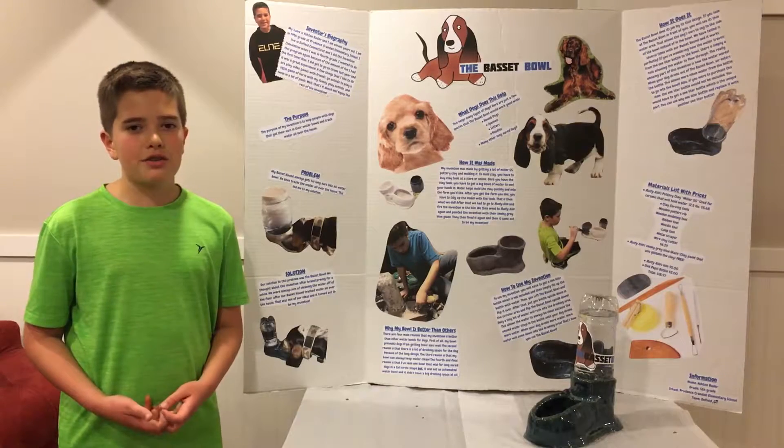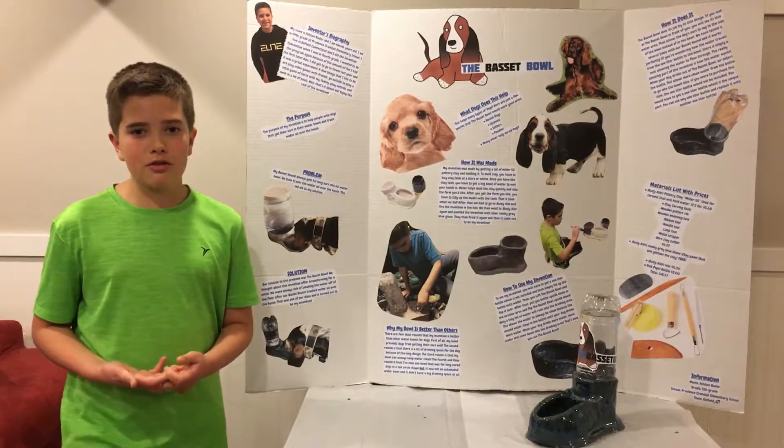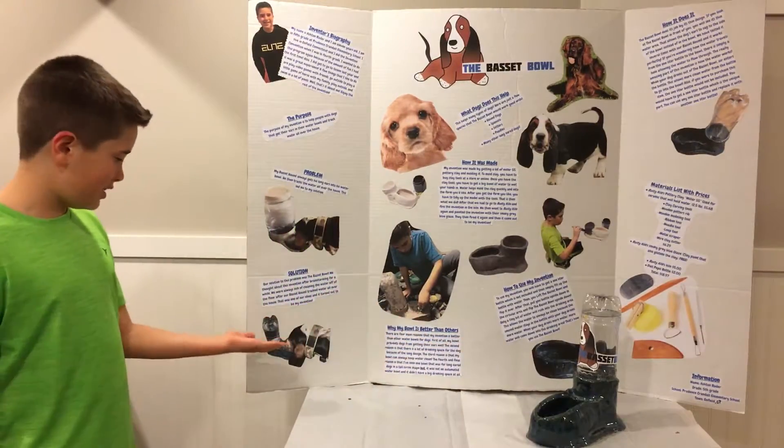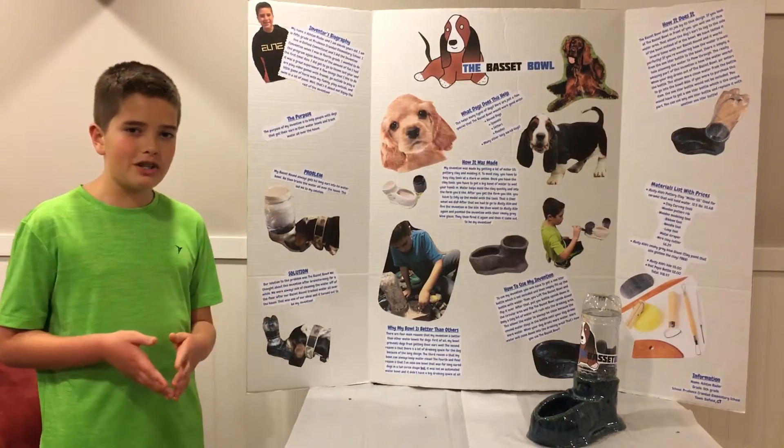My basset hound always got his long ears in his water bowl. This led to a solution. Our solution to this problem was the Basset Bowl. As you can see in this picture, the dog's ears sag to the side because of the thin design instead of inside of the bowl.